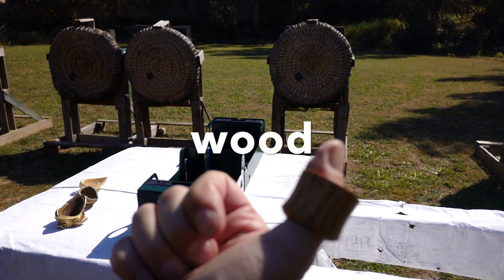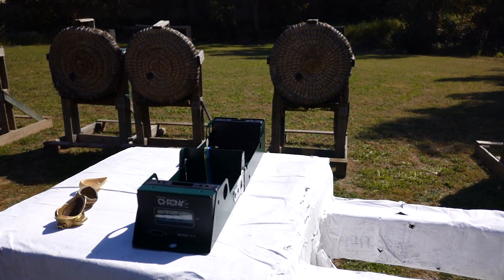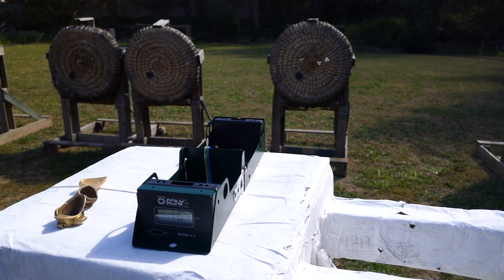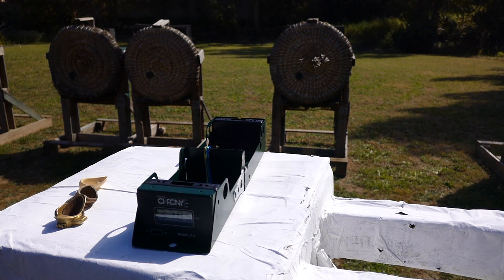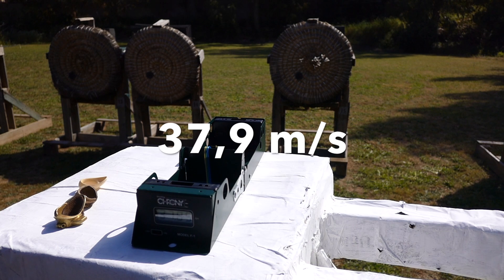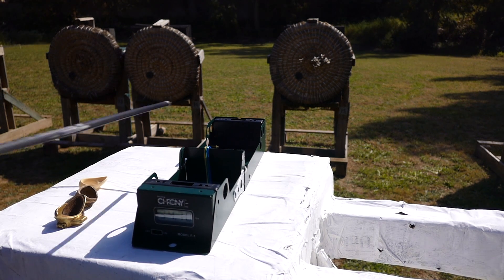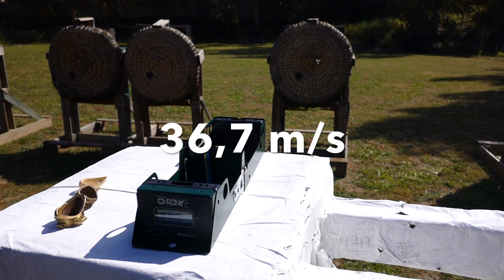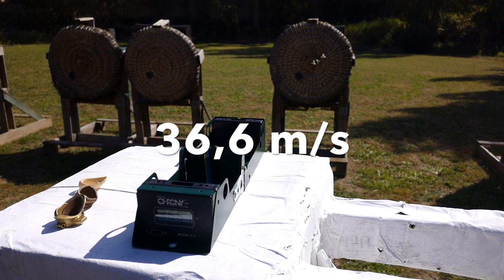Last one on the list: the Manchurian style cylindrical thumb ring. This is one of ours, made in Malta, olive wood. Manchurian ring readings: 36.3, 37.3, 37.9, 34.7, 37.9, 36.7, 36.6, 35.5.